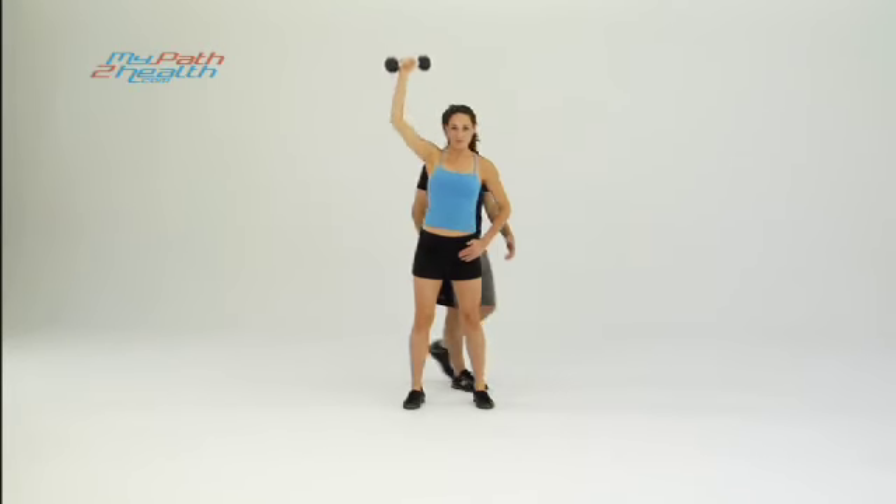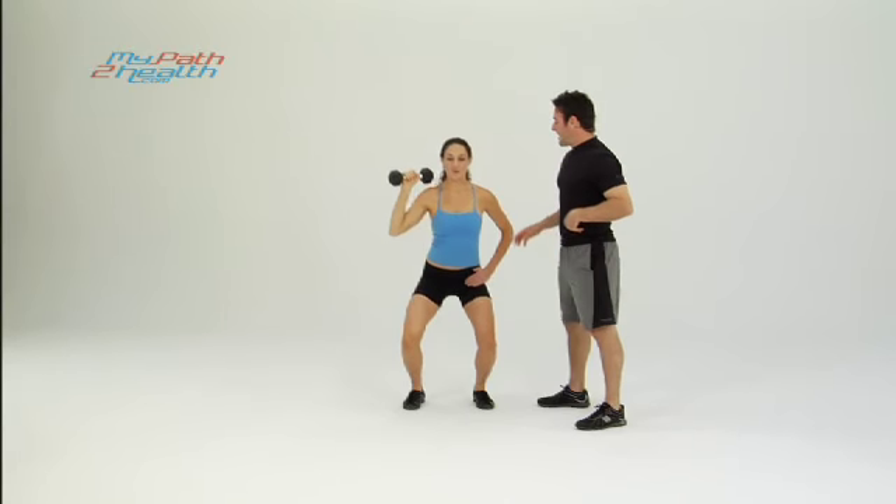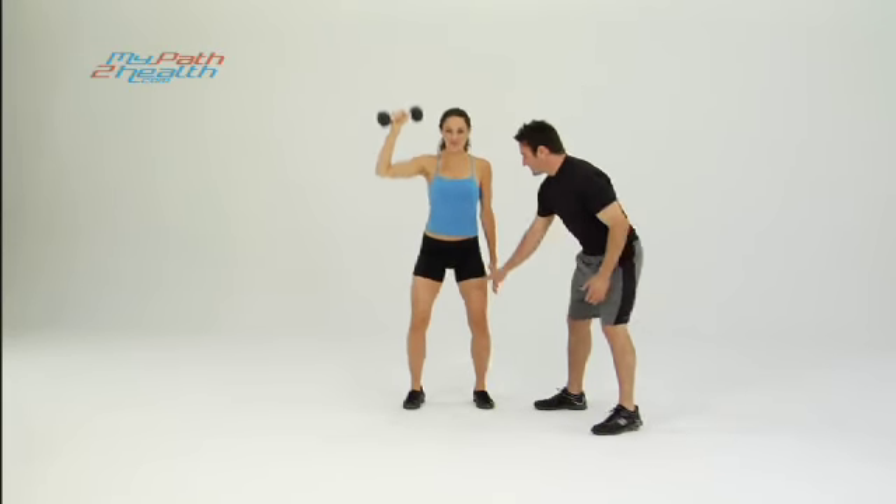Notice the pace — picking up the pace, good pace. Pumping the blood, burning fat at the same time, sculpting the body. Working the shoulders, the thighs, the glutes.